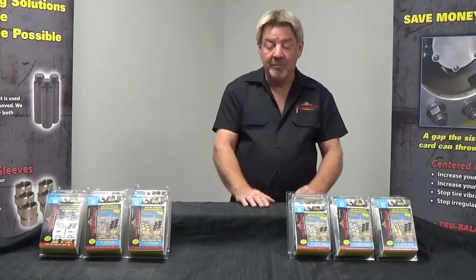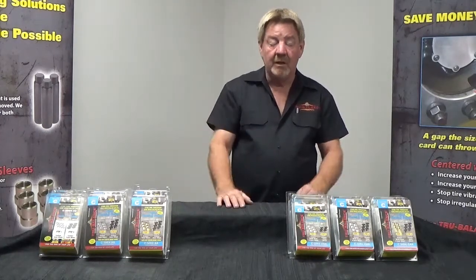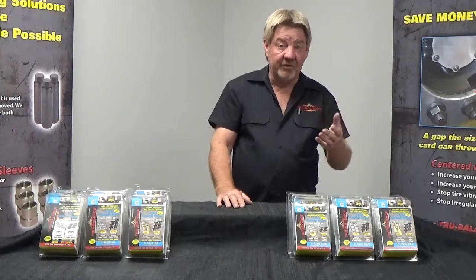At True Balance we have all the combinations made up between the two series: aluminum/aluminum, inner steel/outer aluminum, and steel/steel.